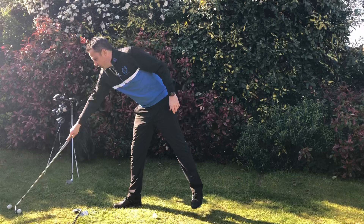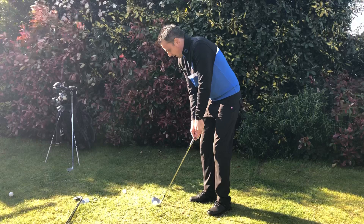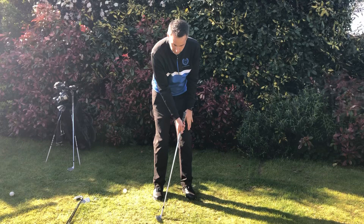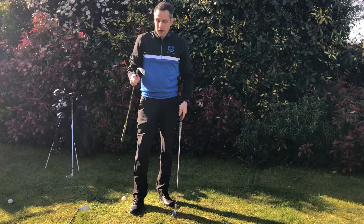Let me show you what the technique actually looks like in reality. Keep the weight on your left foot, feet slightly left of target, shoulders square, hands forward. Lift the club up, down, and through. Ball in line with the back foot, hands forwards, weight on the front foot, shaft as part of the left arm — and then you go up and down. That's how you do it.